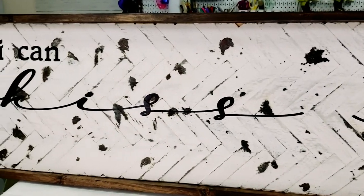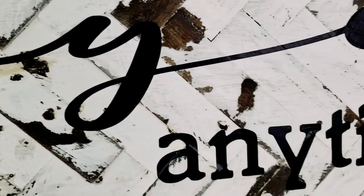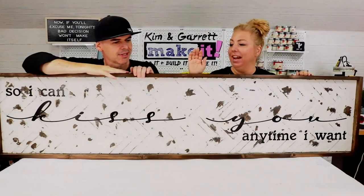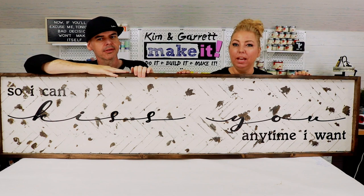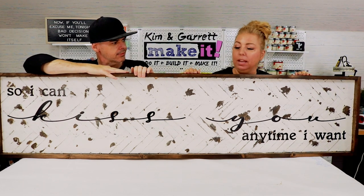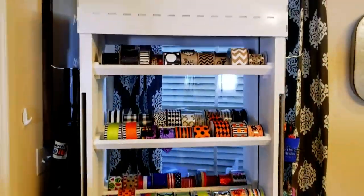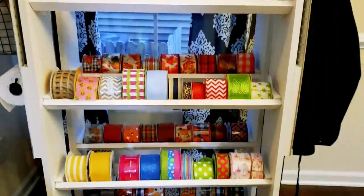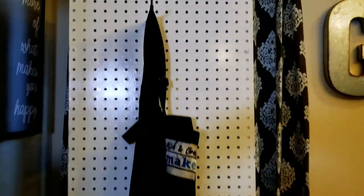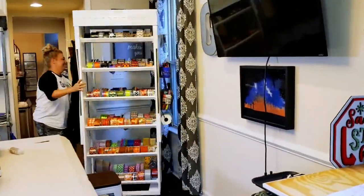We also did a farmhouse sign out of wood — that was a labor of love. That was the herringbone chippy paint. We tried to show a new cool paint technique but went way overboard; it was so tedious engineering that farmhouse sign and the herringbone pattern. But I love it — it's one of my favorite projects this year. And I love the look of that rolling ribbon rack. I still haven't added extra shelves, and I'm disappointed about that, but I love that rolling ribbon rack.